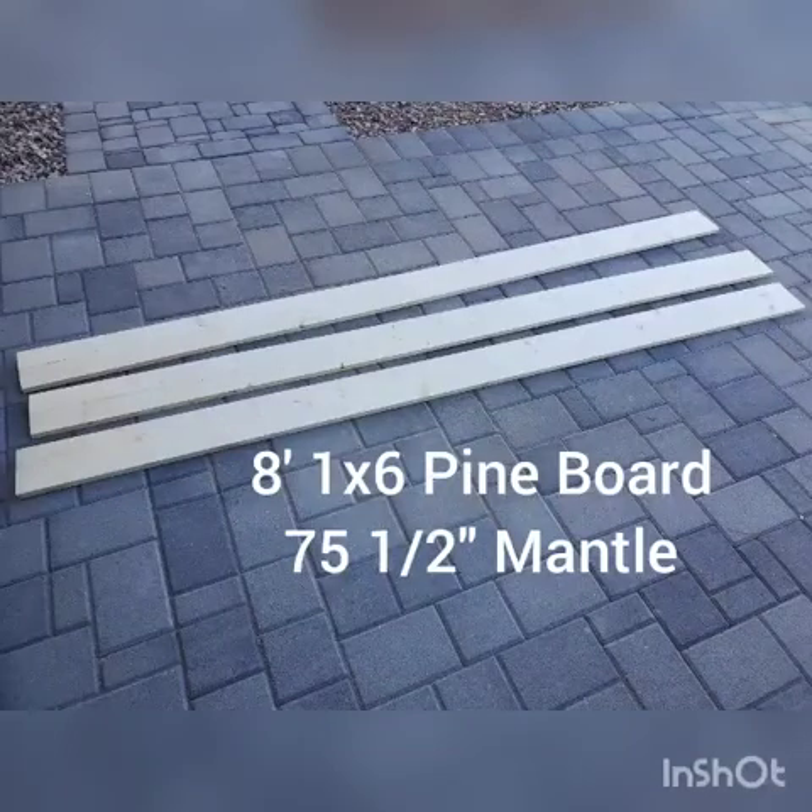We're going to start this project with three 8-foot 1x6 pine boards for a 75 and a half inch mantle.